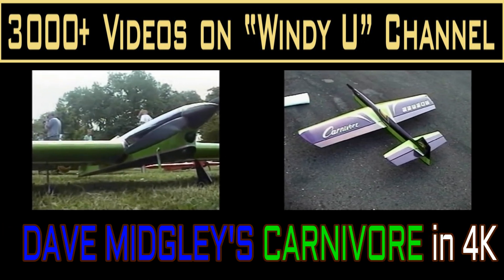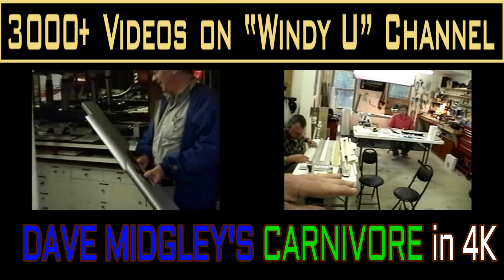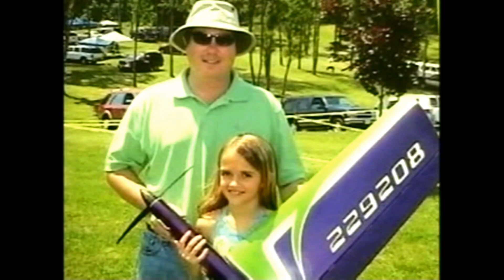A lot of people that have never seen Dave Midgley's Carnivore don't realize it was made — the wing was made in molds, the fuselage, the tail pieces, all made in molds. It's basically an all-composite airplane. I just got a couple of highlights from the old videos here of visits that we made to his shop. We had things called build-a-thons where we all got together and built parts for planes. Dave was really on the leading edge of a lot of technology, a lot of things that had to do with making the molds and the resins.